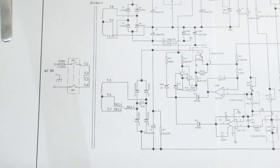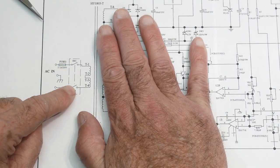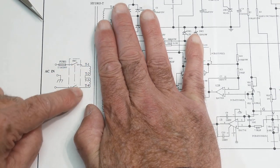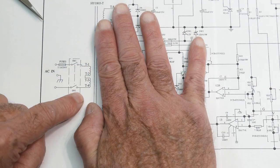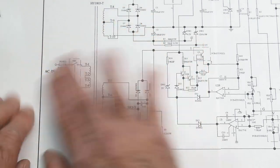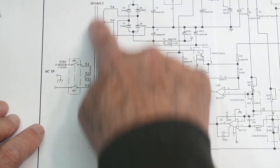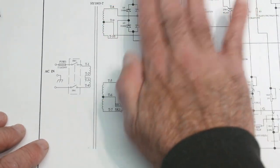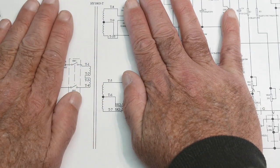Let's zoom in. We certainly can understand this: here's a fuse, a switch — it switches on both sides, that's nice. Transformer, looks like it's wired for 110 or 220. This part we would understand. This is the core of the transformer, and this transformer has two sections. Up to this point we're not intimidated at all — we've seen this before, we understand this.